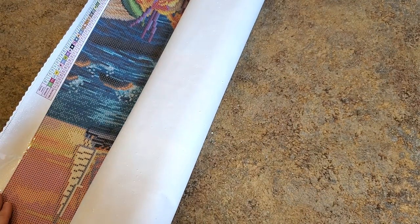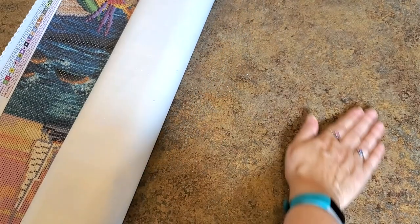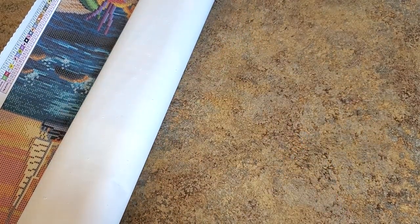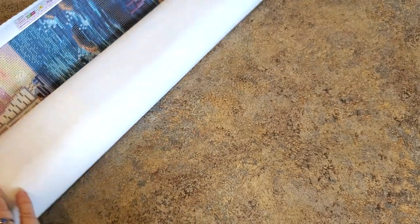It peels off or something, so you'll get this — but it's not a big deal. I just rub it off and the canvas is nice and soft again. I don't know what makes it do that — I'll have to ask Diamond Art Club why it does that. I'm going to roll this backwards so we can get everything out of the inside. We got that fuzzy stuff going everywhere — little chunks. I'll ask them and let you know what they say.